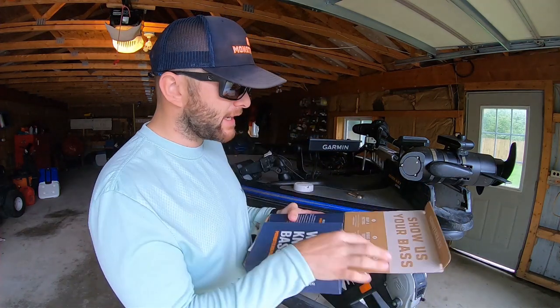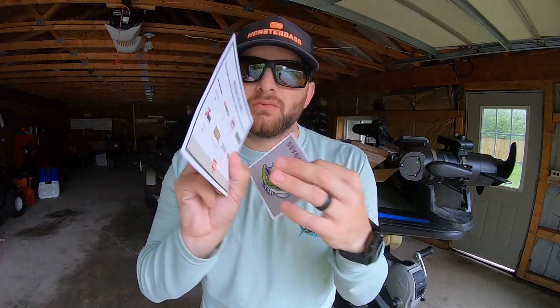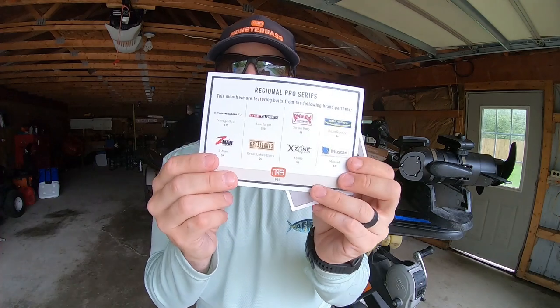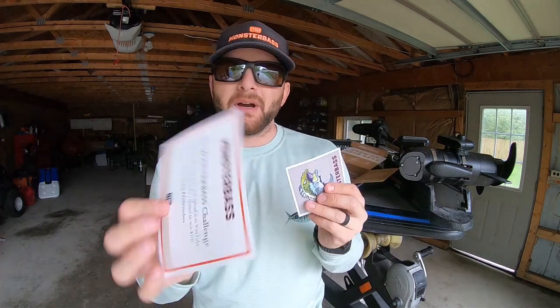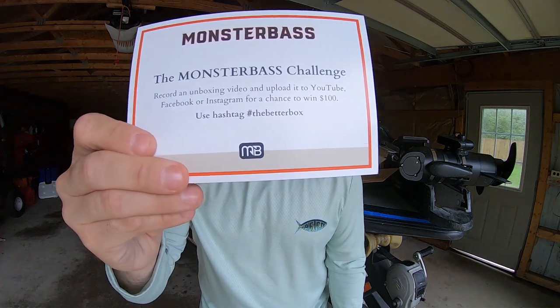Let's get into this box. The first thing you're going to notice is your Regional Pro Series bait card, which has all the MSRPs and the companies of the baits featured this month. On the backside, we're running a Monster Bass unboxing challenge — film an unboxing like this, put it on YouTube with hashtag 'the better box,' and you have a shot to win $100 from Monster Bass.